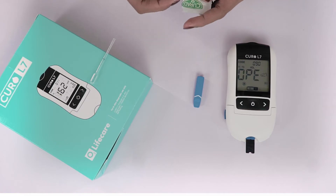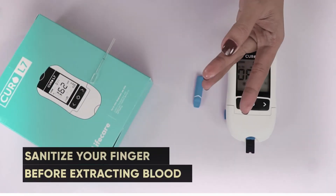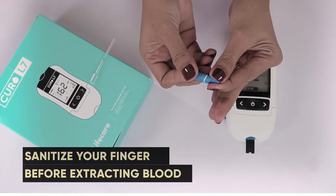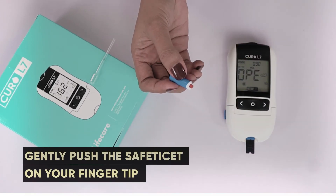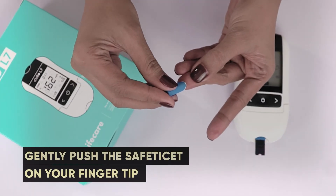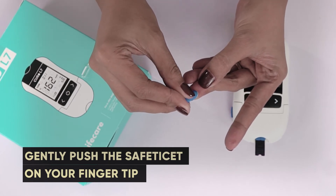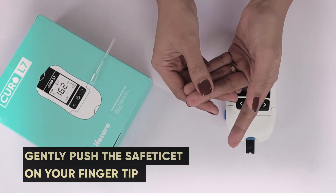Next, make sure you properly sanitize your finger before extracting blood using the safety lancet. Squeeze your finger, but not too much. Remove the protective cap of the safety lancet, then place the red end of the safety lancet on the fingertip. Then gently push the safety lancet against your fingertip to activate the safety lancet mechanism.